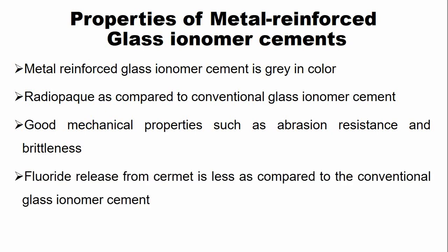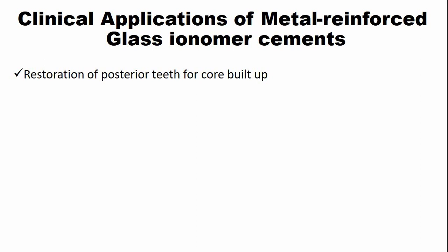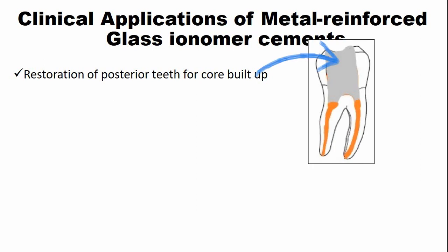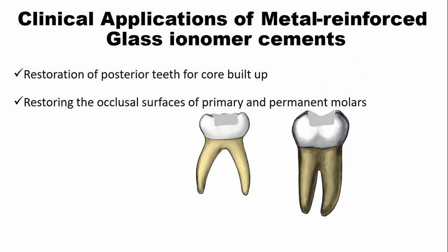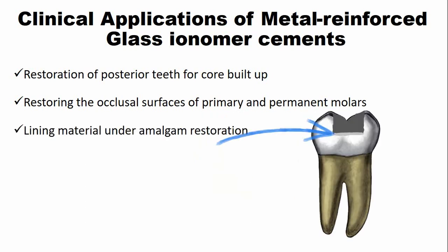The fluoride release from the cermet is less as compared to the conventional glass ionomer cement, because some part of the glass is replaced by metal particles. The clinical applications of metal-reinforced glass ionomer cement include: restoration of posterior teeth and core buildup after root canal treatment; restoration of the pitted occlusal surfaces of primary and permanent molars; and as a lining material under amalgam restorations.